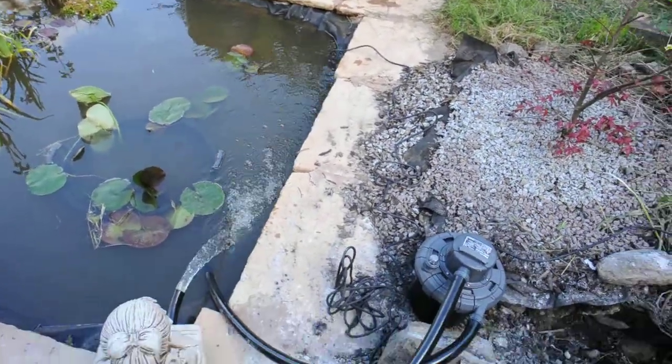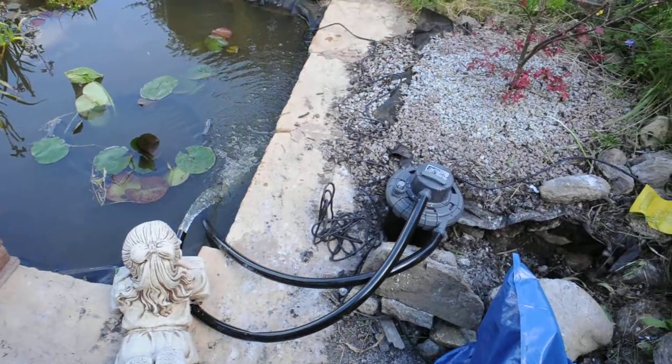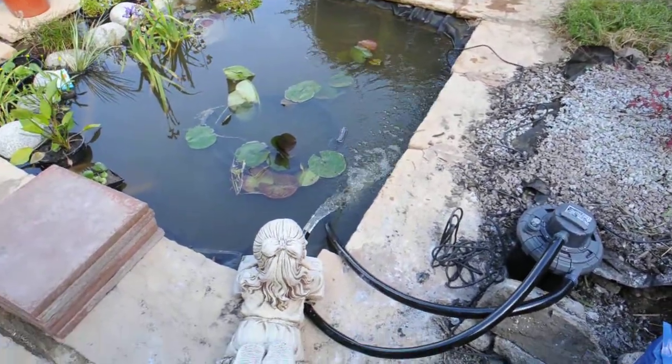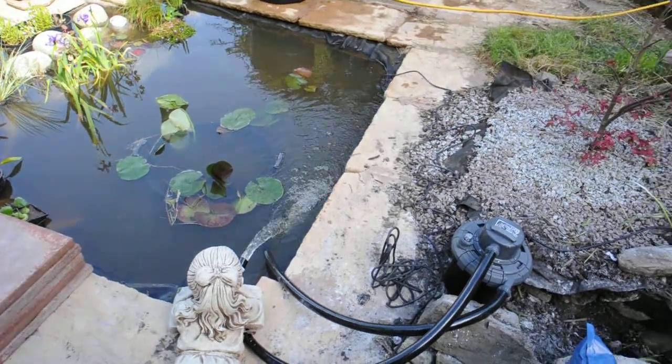It is connected via that black hose to this filter system, which is a UV filter system. It is a hose lock system, and the water comes out of the hose lock to return to the pond. It is a completely enclosed circular system.